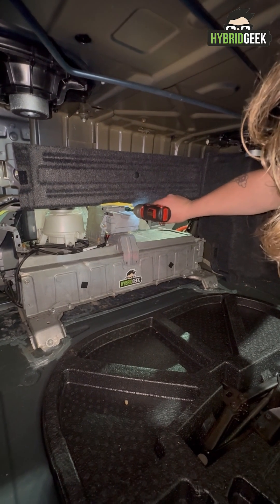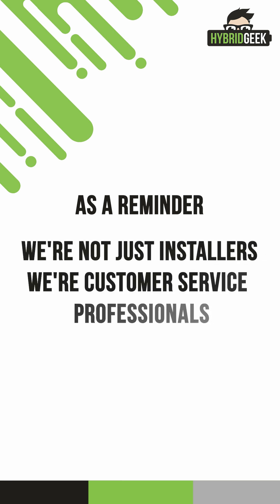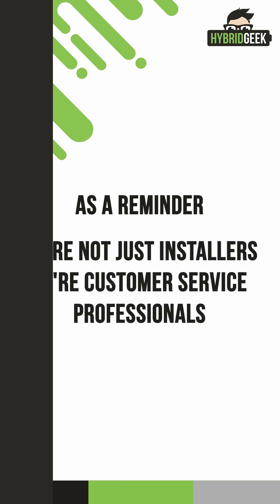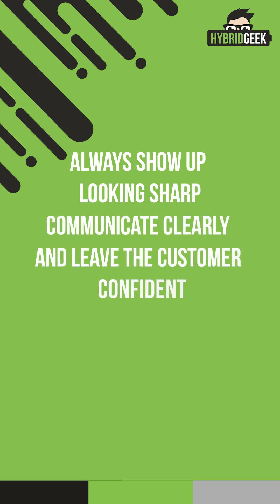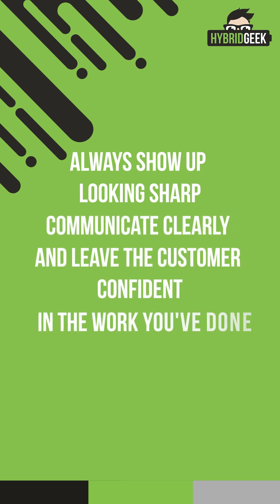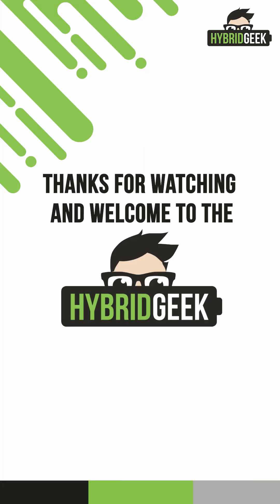And that's it — your installation is complete. As a reminder, we're not just installers; we're customer service professionals. Always show up looking sharp, communicate clearly, and leave the customer confident in the work you've done. Thanks for watching, and welcome to the Hybrid Geek Installer Team.